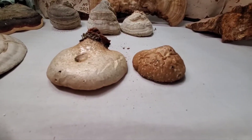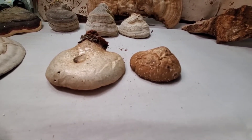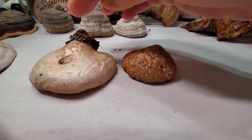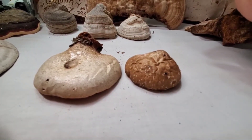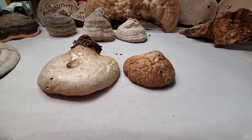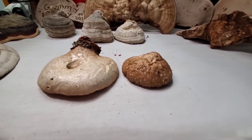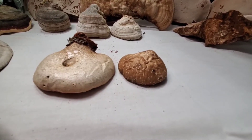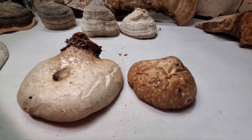Birch polypore has a lot of the same medicinal qualities as chaga, and they both grow on birch trees. Chaga is much better tasting though — birch polypore tends to be quite bitter. When they're small, about the size of a quarter, you can take one off a tree and nibble on it — it'll be a little rubbery but not bad. In my experience, at the size of a quarter and smaller, there isn't much bitterness.